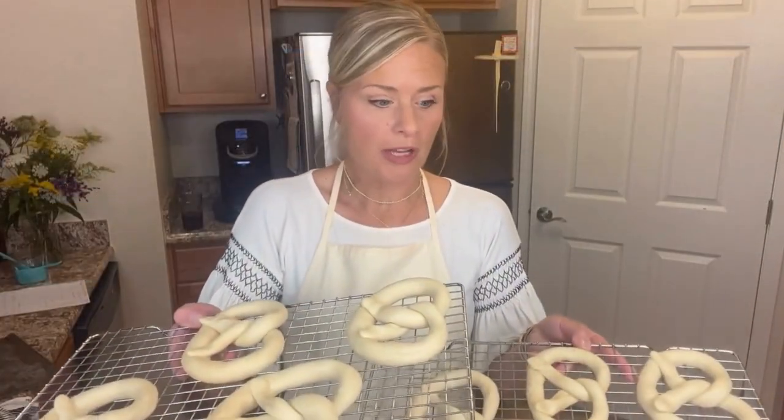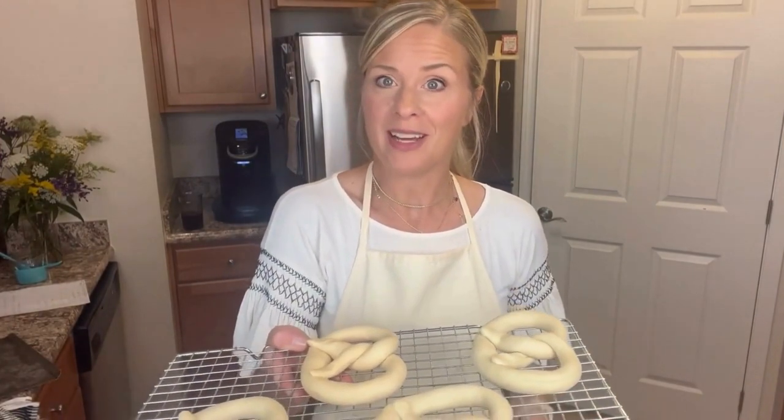These are all rolled out and I'm going to pop them in the freezer for 30 minutes. That'll just help them keep their shape before we dunk them.